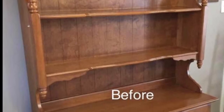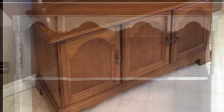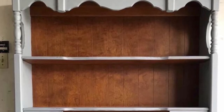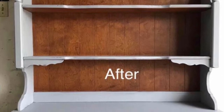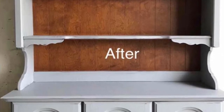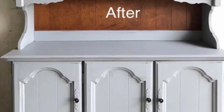This hutch — I really hated the little knobby things hanging down there on the top of it, so I cut those off. And the wood was in excellent condition, so I left some of it showing at the top and bottom and the back of the top piece.